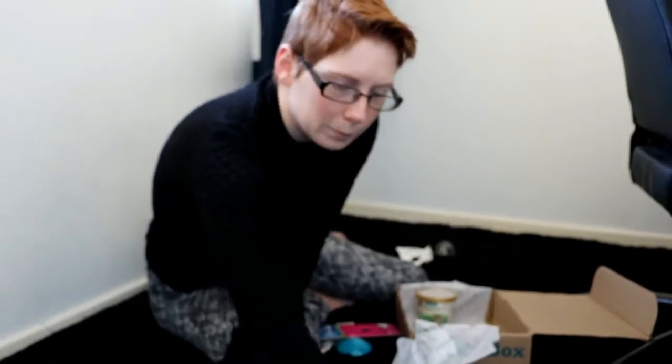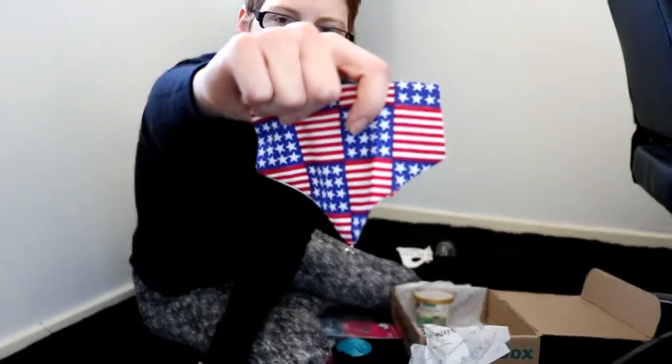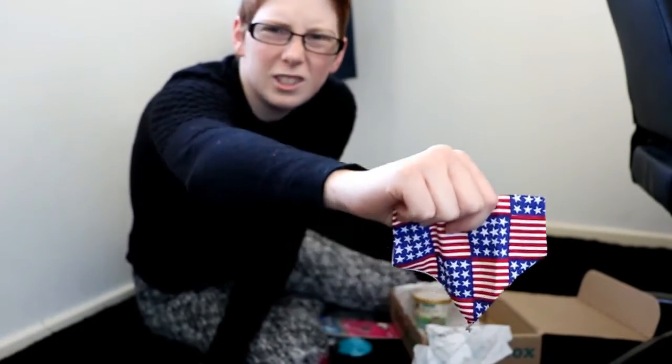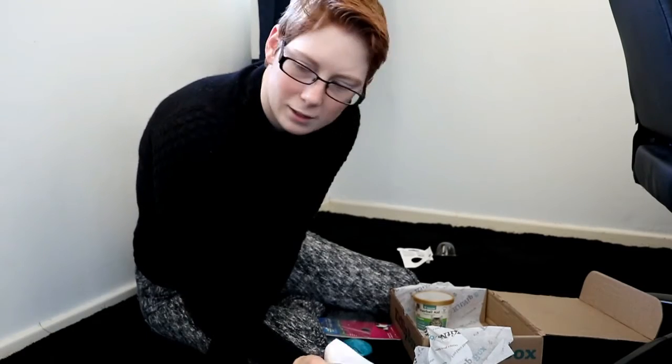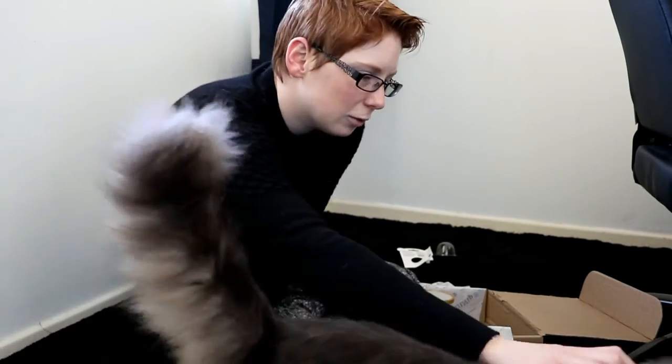And an American bandana — it's even got a little star on the bottom. Unfortunately it's a bit difficult to take one of the cat's collars off at the moment, but hopefully I can do it soon.